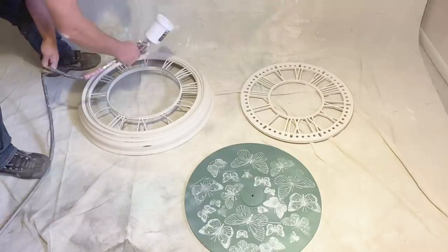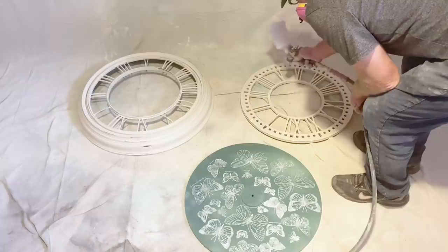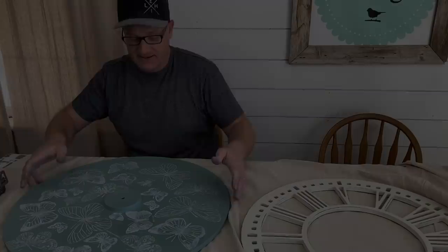I'm sealing all these pieces up with Sweet Pickens Top Coat. It'll go on real quick and easy, and it's a nice matte finish, so I don't have to worry about the sheen on here — same as the paint — but it'll be a really durable and wipeable finish when I'm done.